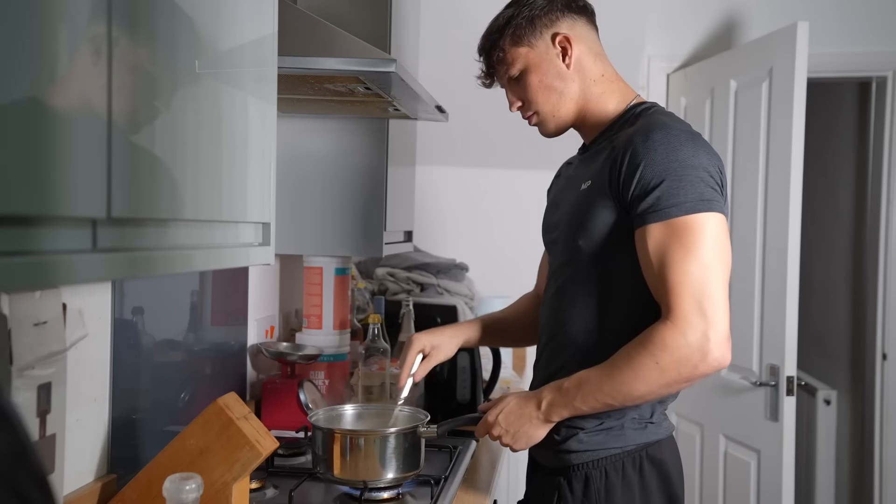Day four is a rest day. Please do not neglect these. This workout program is very high volume, so make sure you nail your nutrition, nail your sleep, and don't miss the rest day.